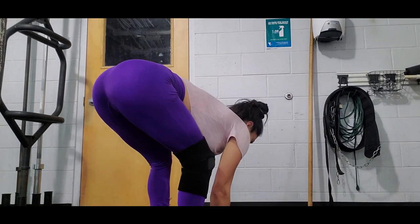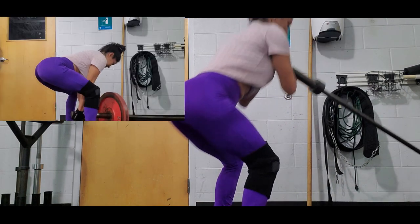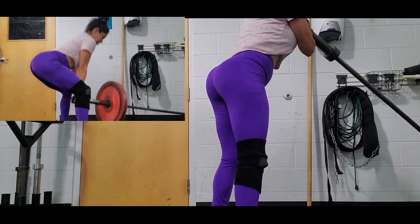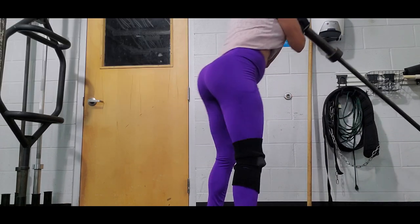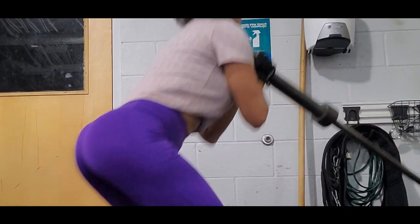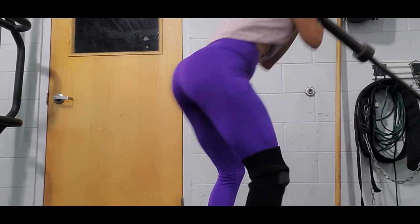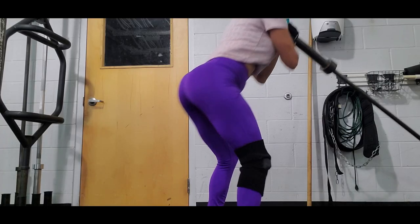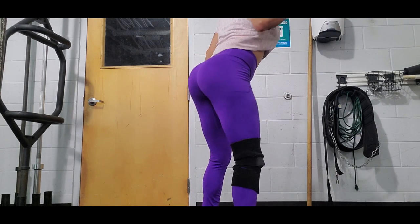After this, I do a squat with landmine. If you notice, a squat and conventional RDLs are performed in different ways: during conventional RDLs, your upper body and core are compromised with an inclination, whereas during a landmine squat, your upper body doesn't move at all. You are holding the landmine with your arms but the only movement is your knees going down performing the squat.